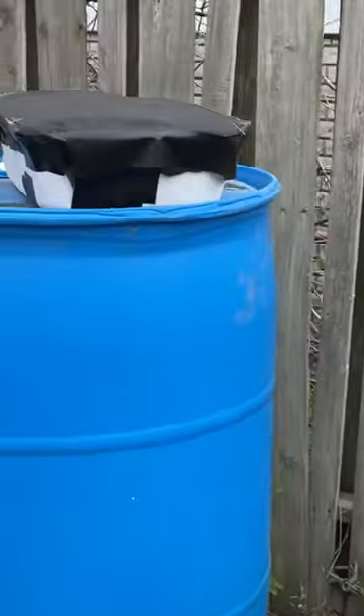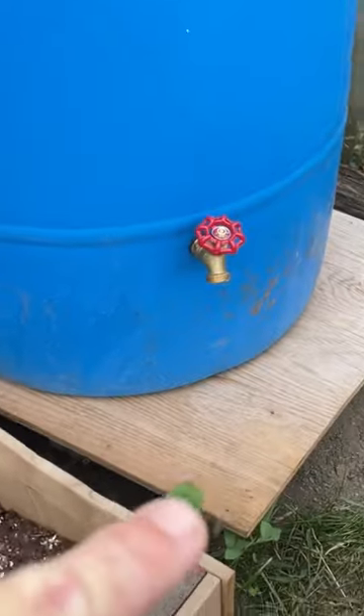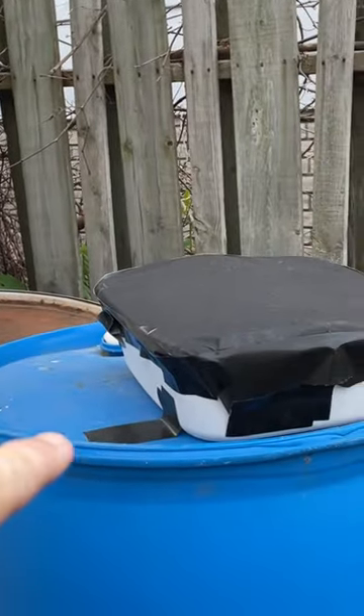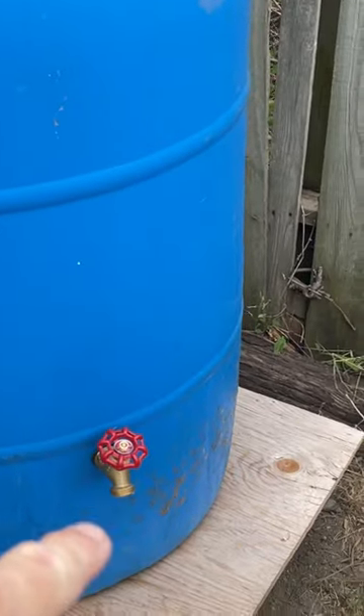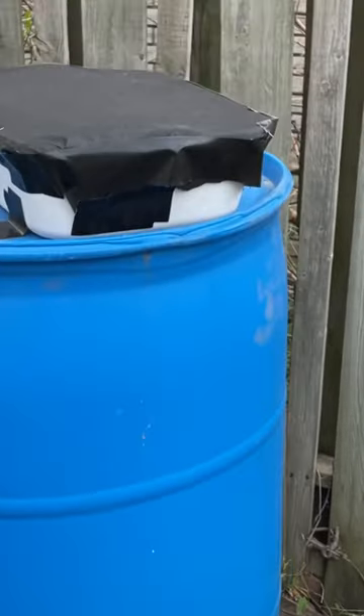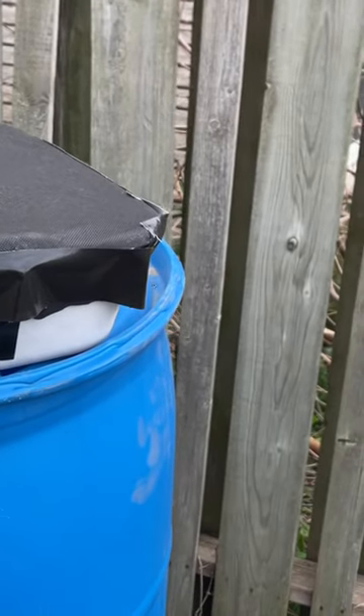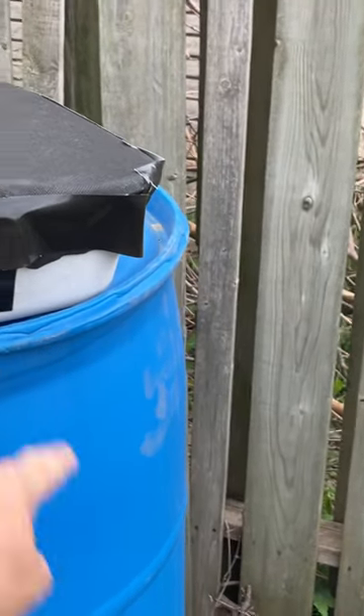This is gonna be the final resting place for the barrel once I get the roof done. Then we're gonna have the leaf trough go down and run down into here, and our spigot on the bottom. I know that looks a little redneckish, but that is bigger than the hole that's in the bottom.